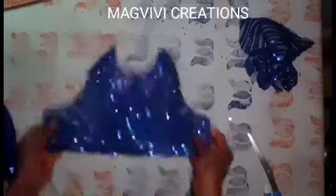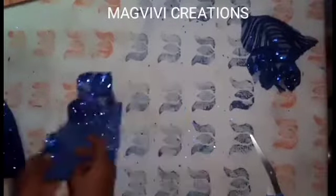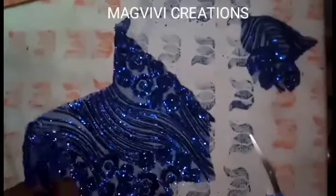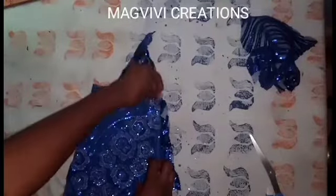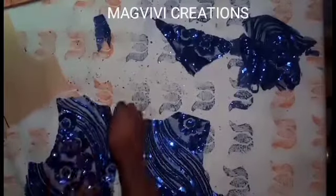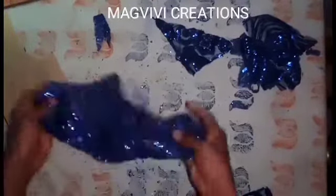I have the front cut out here — you can see it, it's beautiful. I'll also cut the back. I'll place my fabric in such a way that it will be able to take the back pattern. This is the back and this is the front.